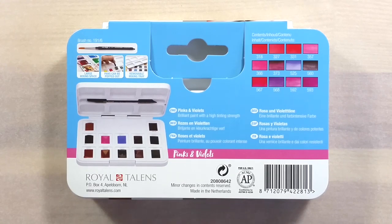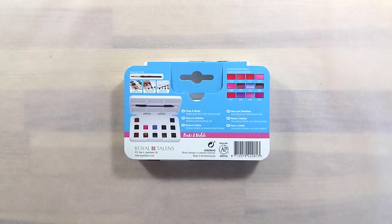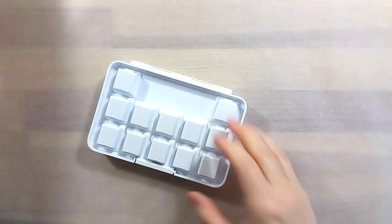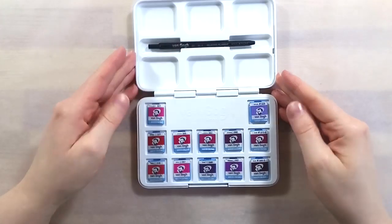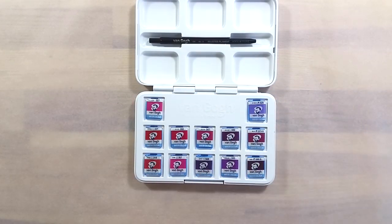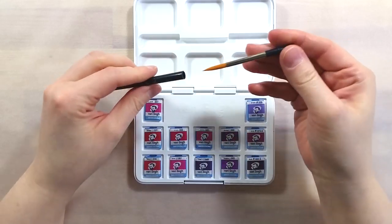We went from the regular 12 color set to the vibrant set, to the muted one, to the nature set, and finally to this very monochromatic palette. There was also the metallic and interference set, which was quite unique on its own. I'll have links to these other reviews in the description, if you're curious.